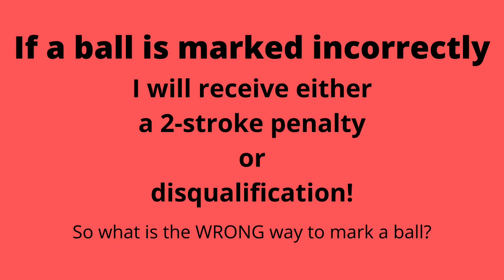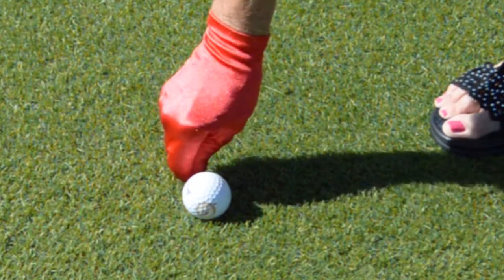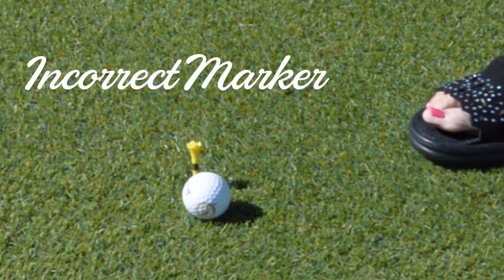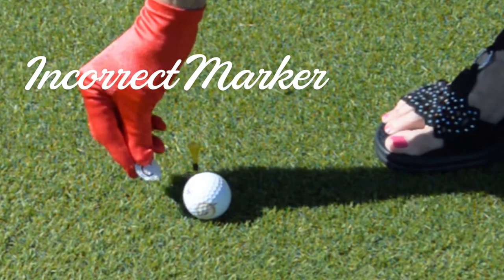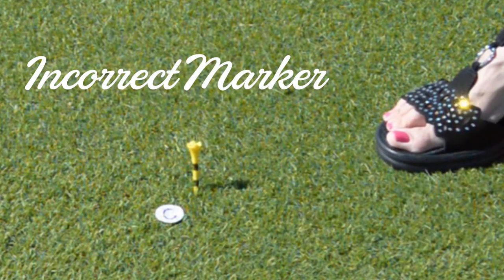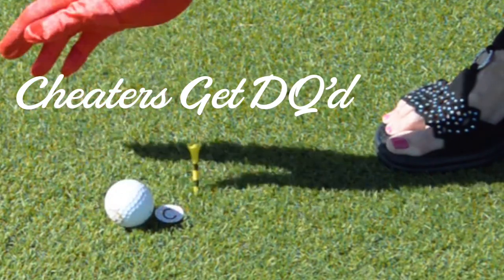But what is the wrong way to mark a ball? I am using a T to mark where my ball has landed. By placing my marker in front of the ball, when I go to return the ball into play, replacing the ball in front of the marker has now moved it closer to the pin. This is an unearned advantage — a big no-no.